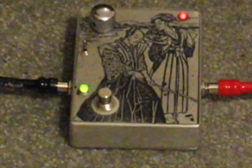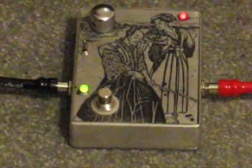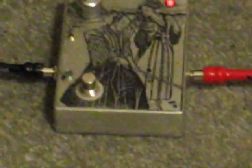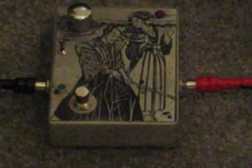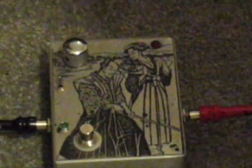I'm going to record a short demo of something we've all heard before — the Phase 90. This is the tone pad version of it. This is the etching; I've done my own etching here. We've got the indicator light there for the rate, and we've got the rate knob. Over here we have our resonance switch, which we'll get into in a second.